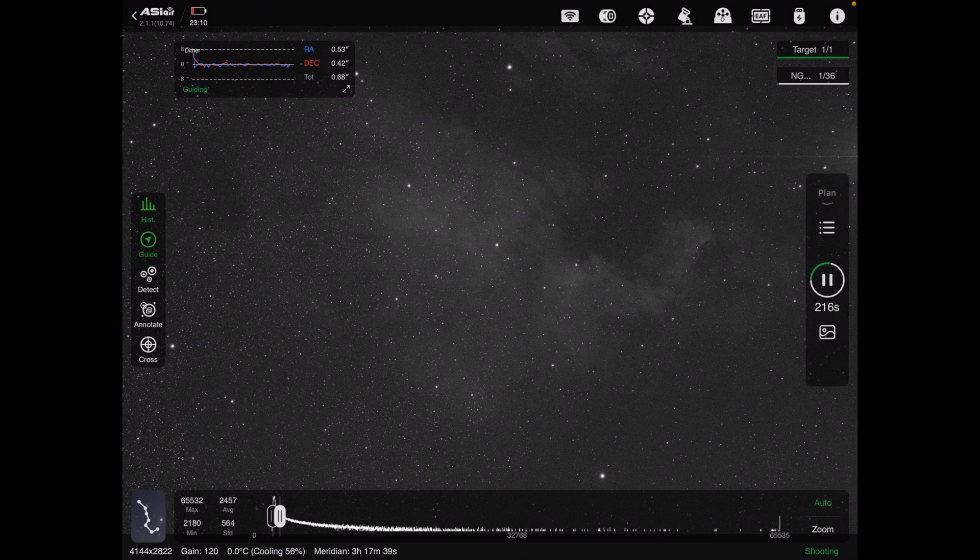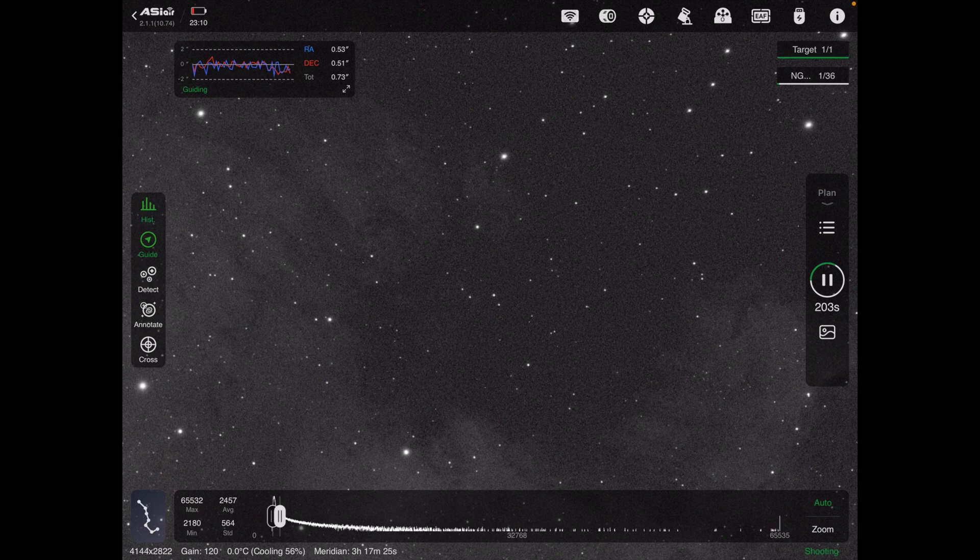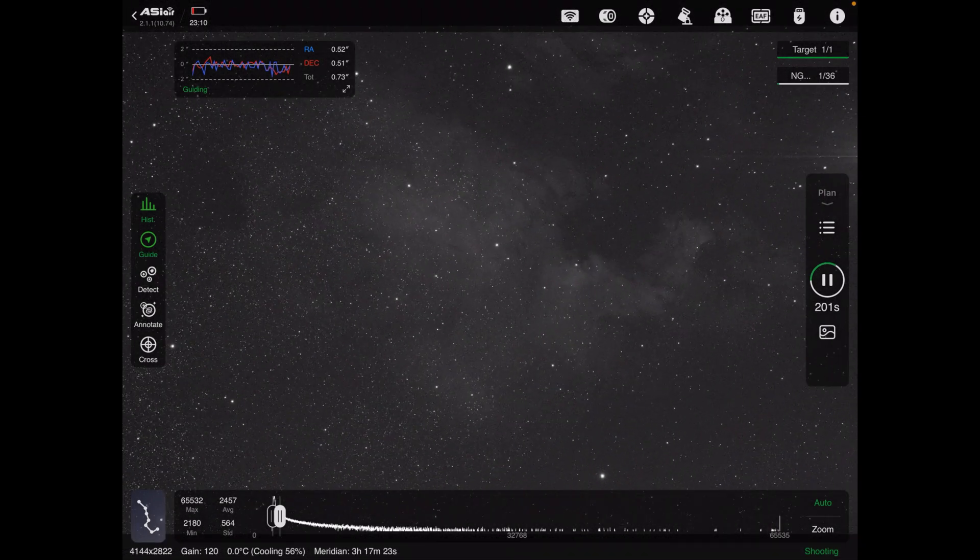This is actually first light with the AM5. The past few days have been more than anything testing for the power issues I was experiencing, but now with this oxygen exposure I can begin getting the exposures I need for the oxygen emission line. Once this is put together along with sulfur exposures, it's going to look pretty good — it's just a matter of time at this point.